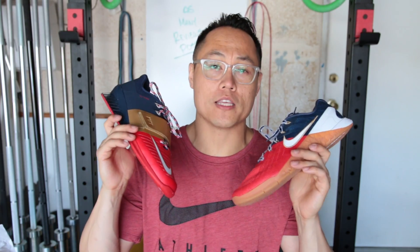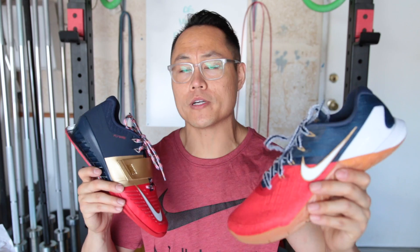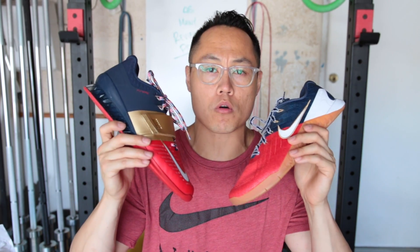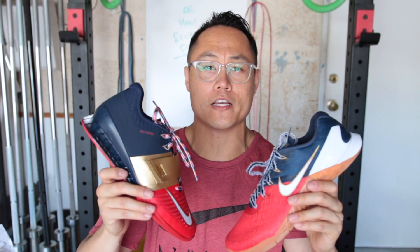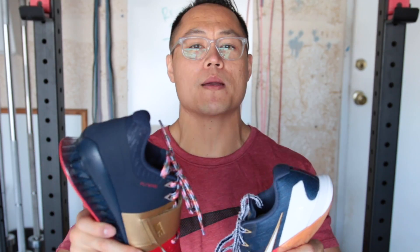So that's it for the unboxing on-feet video of the Nike Romaleo 3s and the Nike Metcon 3 Freedom Pack. If you guys want to see more of these unboxing on-feet videos, leave a comment below. As always guys, please hit that like button, subscribe, and thanks for watching.